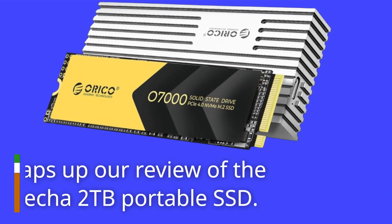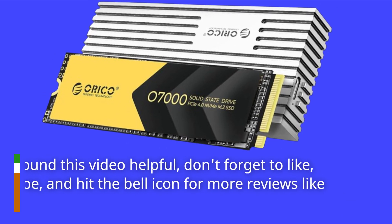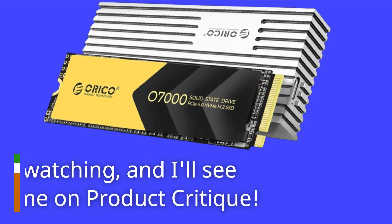That wraps up our review of the Orico Mecha 2TB Portable SSD. If you found this video helpful, don't forget to like, subscribe, and hit the bell icon for more reviews like this. Thanks for watching, and I'll see you next time on Product Critique.